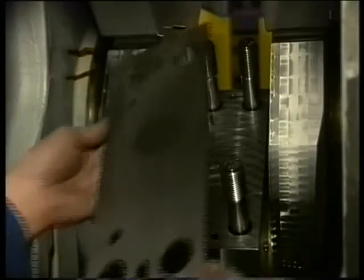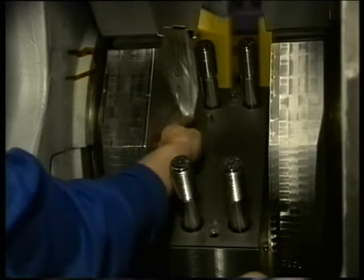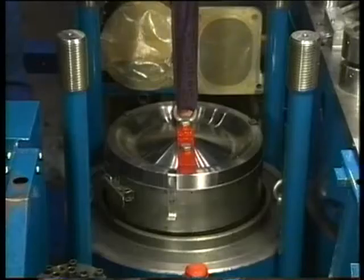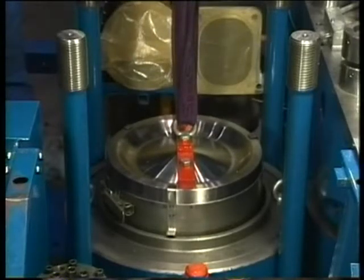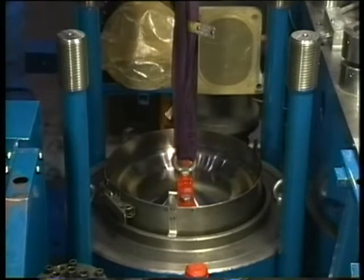Fit the intermediate plate to the connecting big end bearing caps. Make sure that the plate is clean and undamaged when it is fitted. Next, continue lowering the piston. Check that the piston rings slide smoothly into the liner.